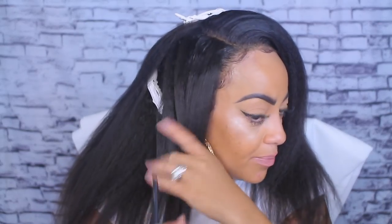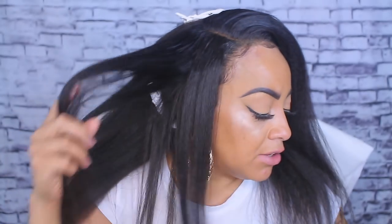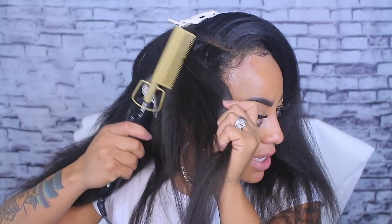It looks like a blowout — it doesn't look really flat and bone straight, which is typical. I don't feel like this gets as hot as my other flat irons that would crush the hair. Sometimes I like a little bit of that crush, especially with hair this thick. So for this I have to use both tools because this hair is super thick.